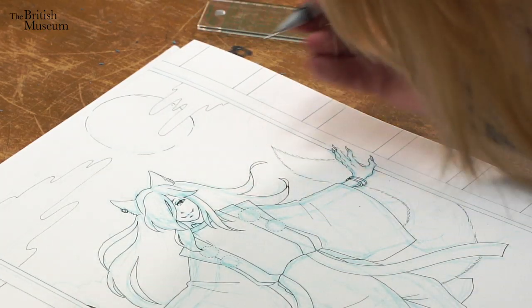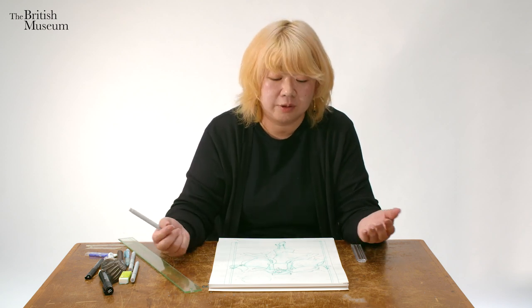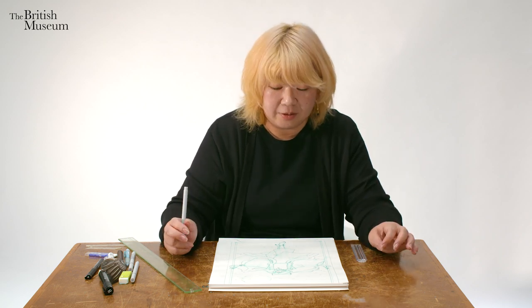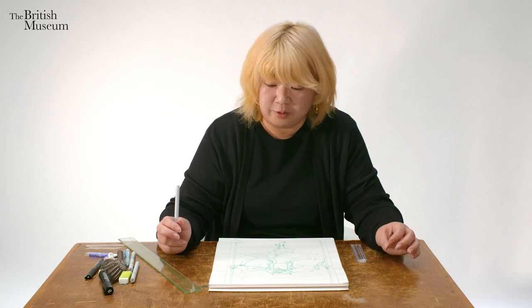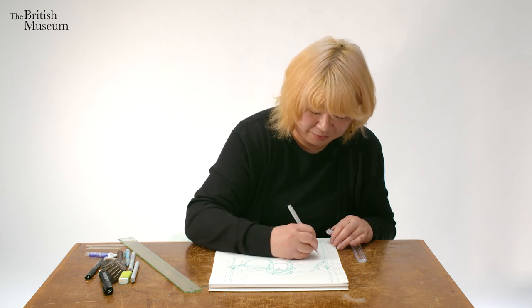My style is quite — people say — flat. It's kind of a clear line with almost flat colouring. I like the clean cut line of the woodcut print of the Ukiyo-e style, so I love associating with that kind of idea. But I also like modern things as well, so it's a mixture of things I get inspired from.